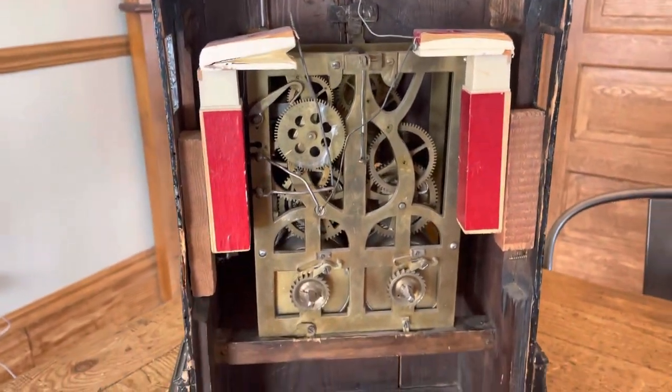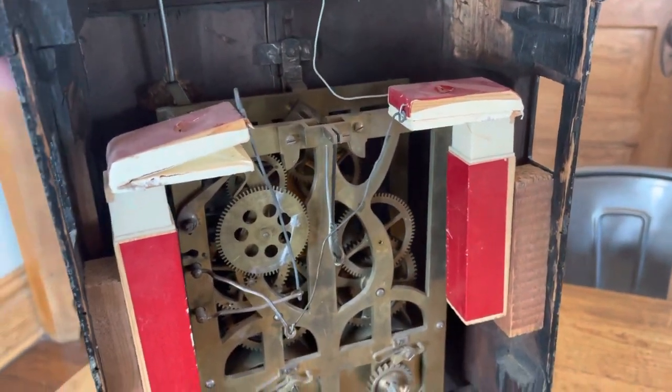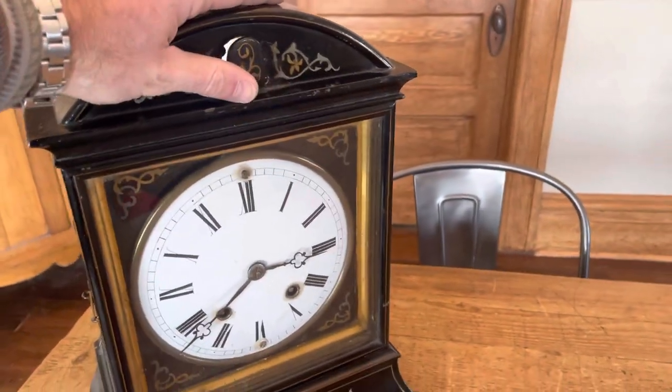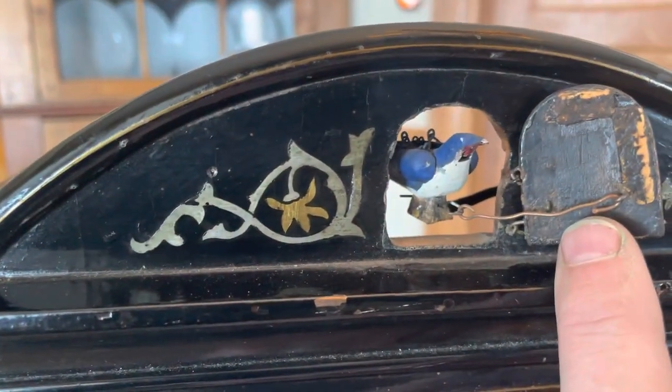The clock does want to function — it does cycle through. Mechanically it's complete minus the pendulum. There is the original bird.